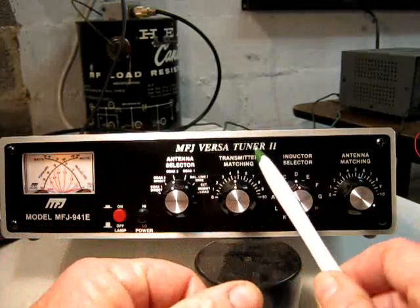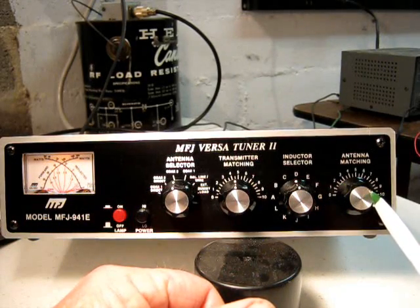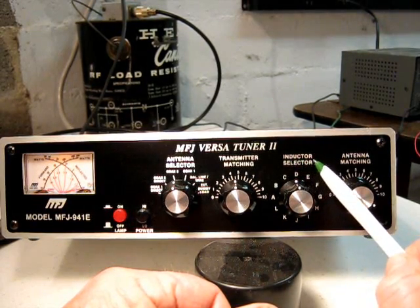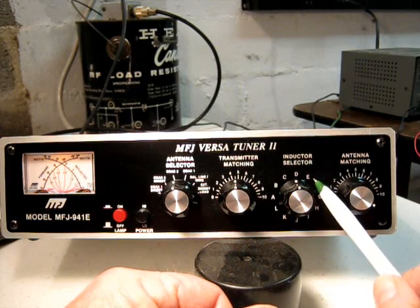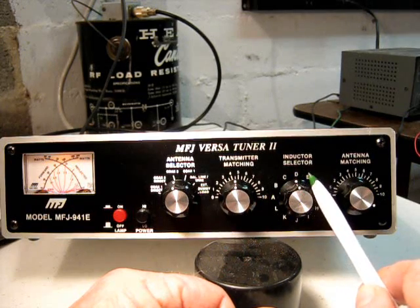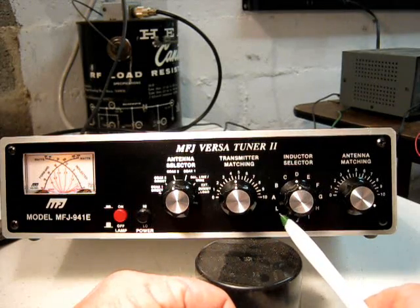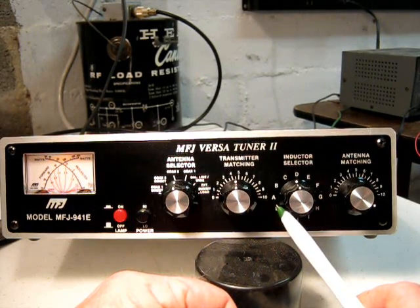This is the two transmitter matching capacitors. And this in the center is the inductor selector. This uses a solid-core air-core inductor. It has twelve positions on the length of this coil.